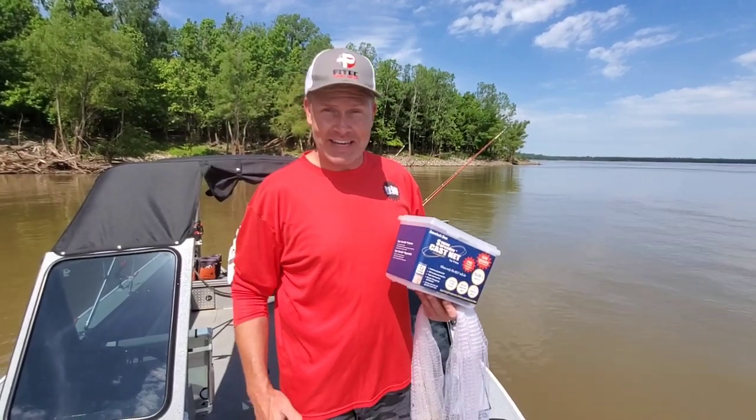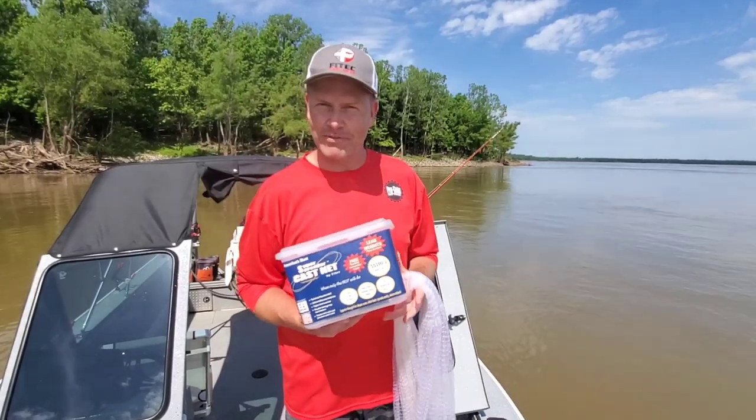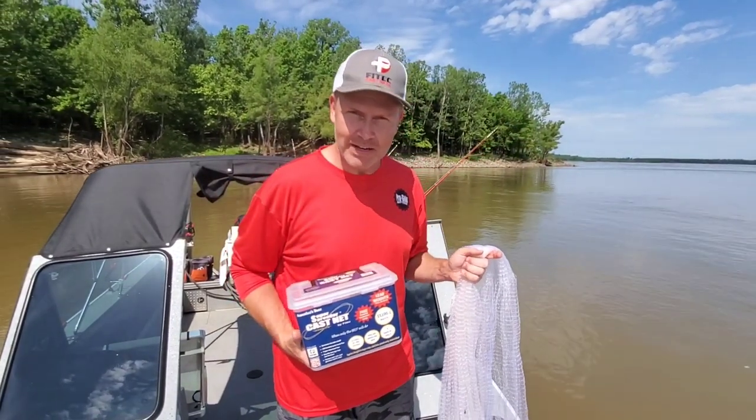What's up y'all? Quentin here with Catfish Karma, and in today's video I've got a cast net review for you. I've been using the SS Series 10-foot cast net from Flytec for six weeks. I'm going to tell you all about it right after this.